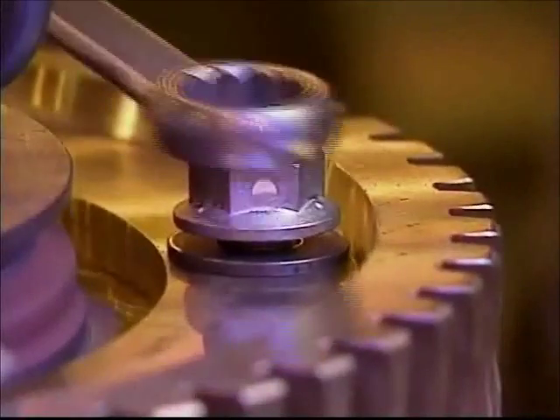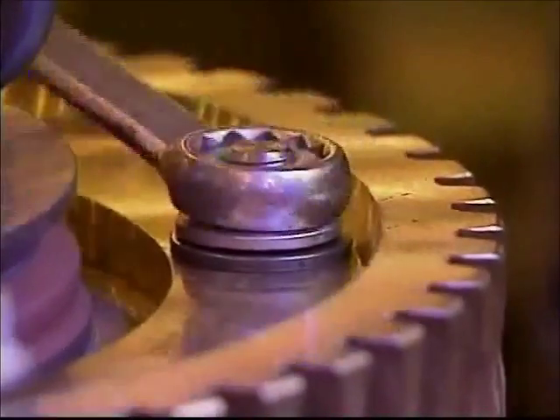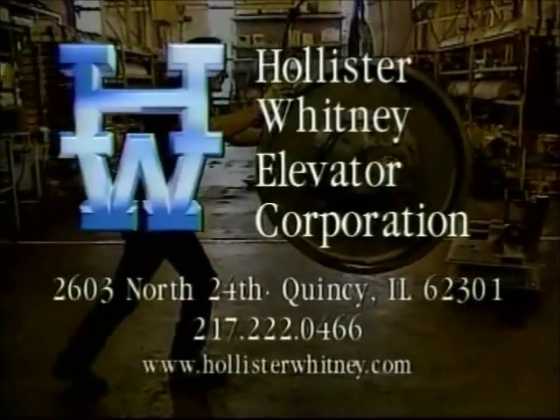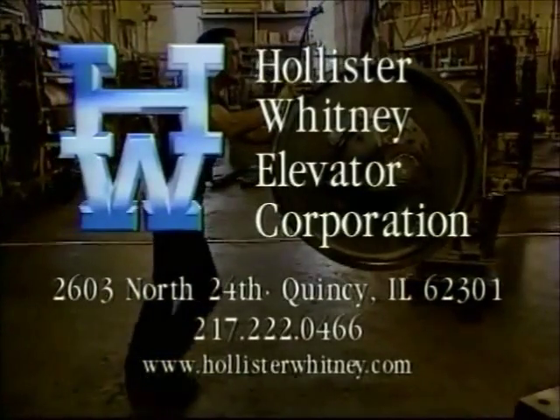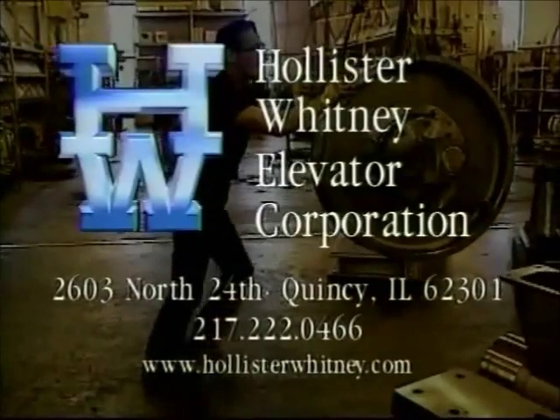Replace the washers and nuts and, using a criss-cross pattern, tighten the bolts to the proper torque for a dry grade 5 bolt. Should you have any questions regarding the maintenance and adjustment procedures demonstrated in this video, contact Hollister Whitney Elevator Corporation.